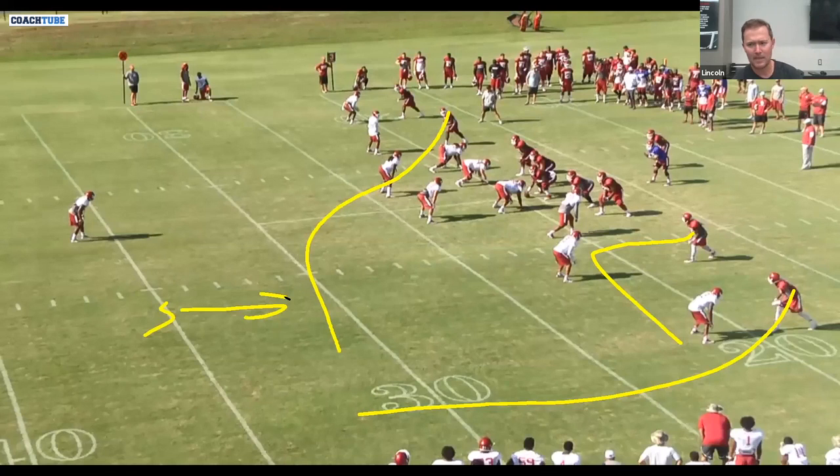Backside, our base call is a 15-yard curl that we will post stem at times. This is for when the Y gets overplayed. We put the tailback in the weak flat, so you end up with flat presence on both sides. There's also a vertical that we can tag a post to at the bottom. The two routes that really never change for us are the cross and the curl — we rarely tag any of those; those are pretty standard.